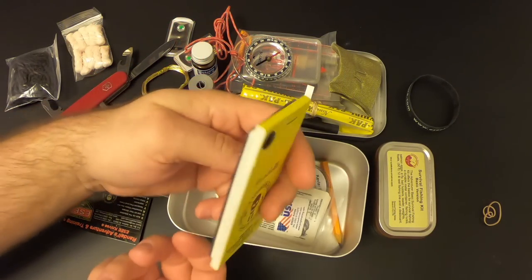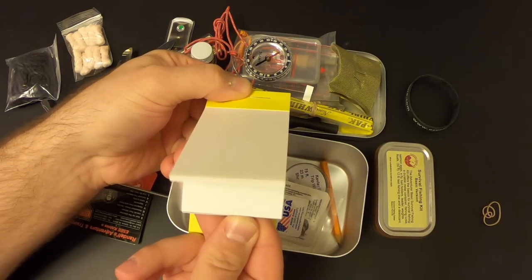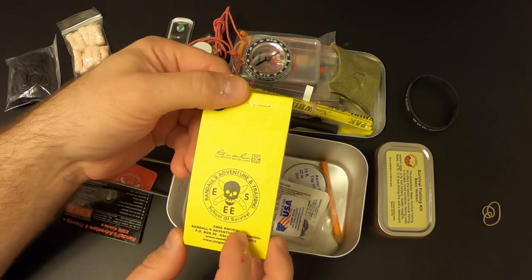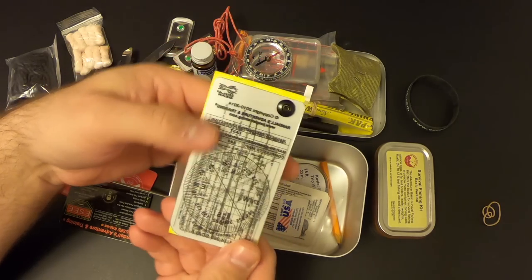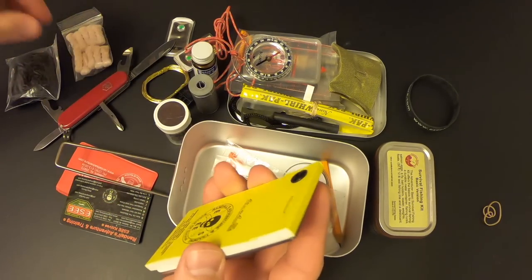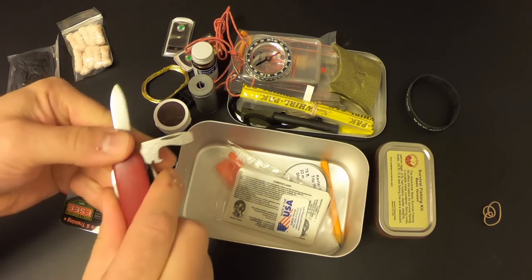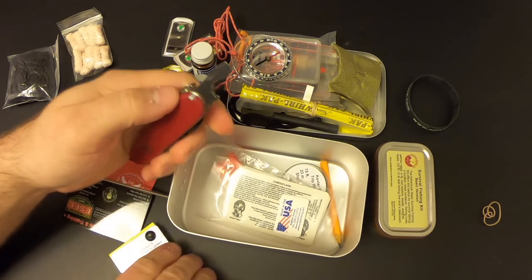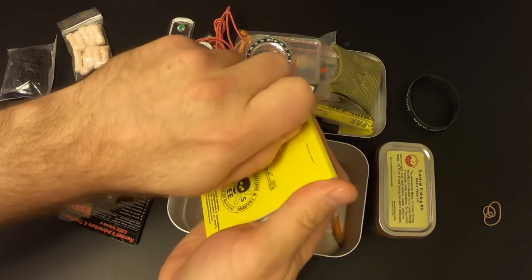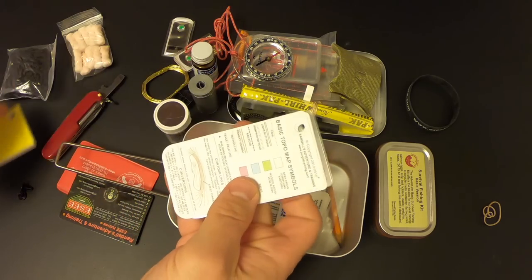The next item is this Right in the Rain waterproof notepad. It opens up and you've got a generous supply of waterproof paper. This Right in the Rain pad is also included in the SE Pocket Survival Kit, but what's not included there is this collection of cards on the back — fastened on with a Chicago screw. We'll use our Swiss Army knife screwdriver to loosen up that screw and get those cards off so we can check them out.